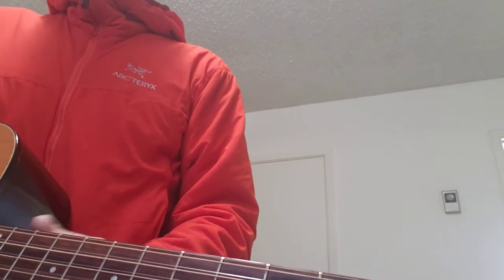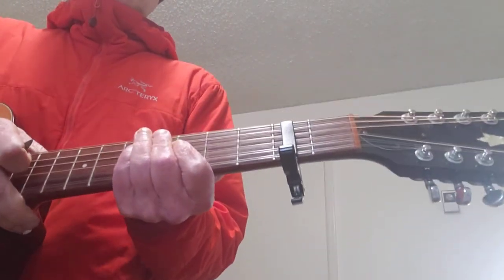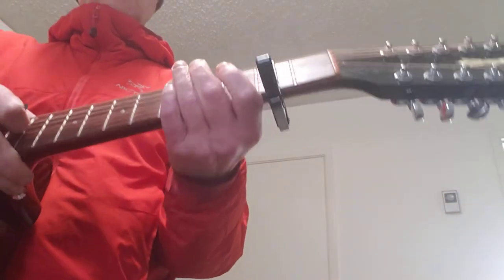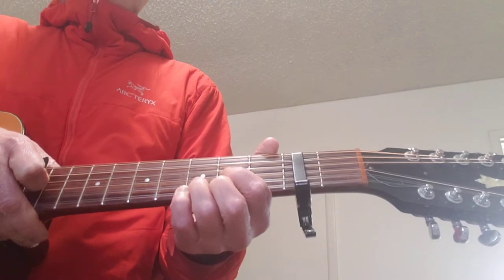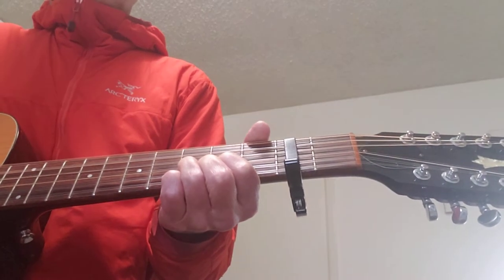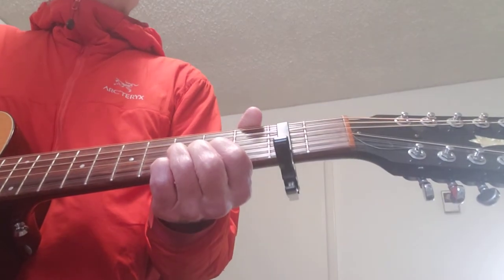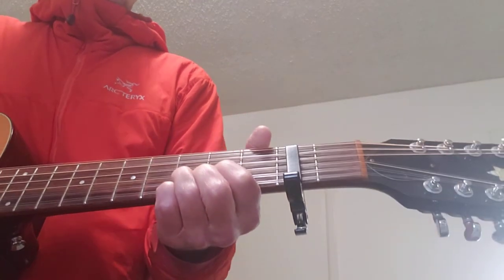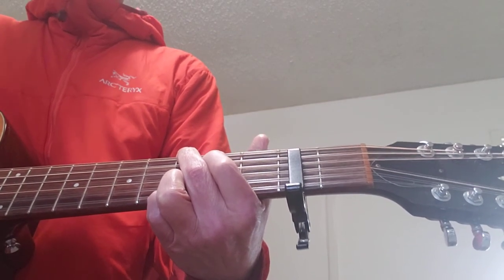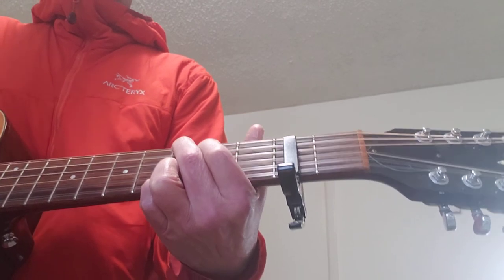So your drop D is now simulated, but it's in the key of E — it's actually a whole step higher. It makes the D chord shape sound like a drop D. And what's also awesome is when you play a G configuration, you still get your normal G fingering.